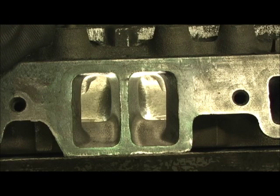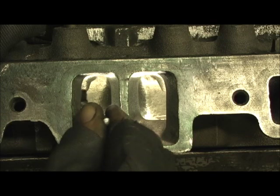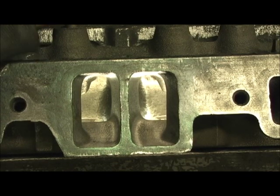When you get all the porting and blending done, I give three areas: the entrance right here, the short turn height, and then one in the bowl. That's all I can give for this kind of money, and 99% of the places don't even do that.